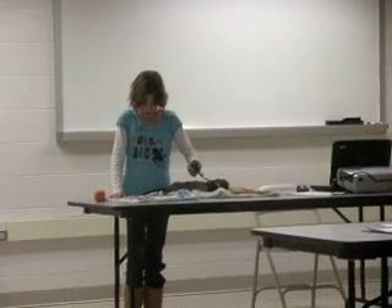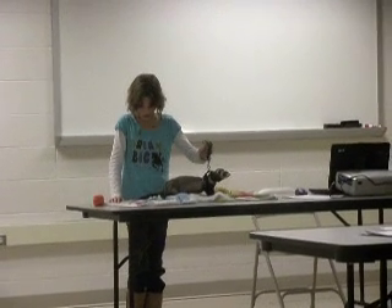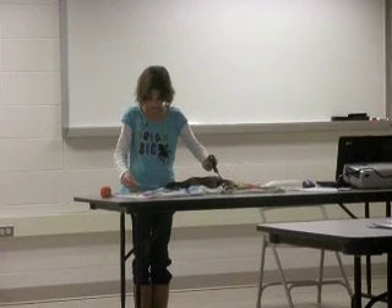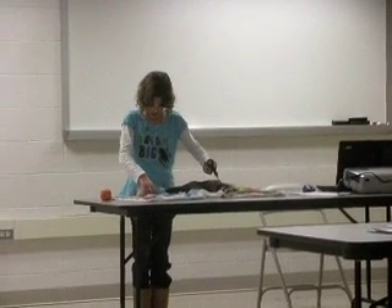When they are born, they are the size of an adult pinky finger. The kits will drink milk from their mother until about 6 weeks of age, and then they will eat solid food.